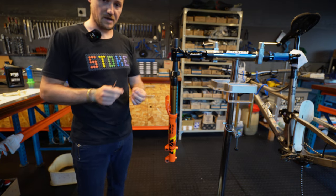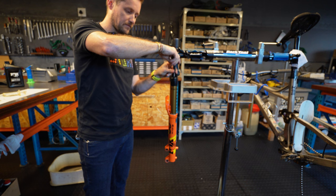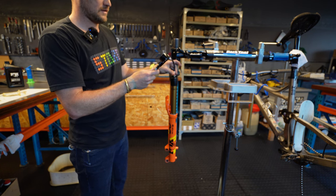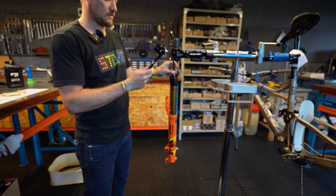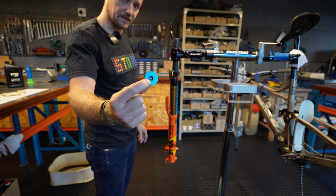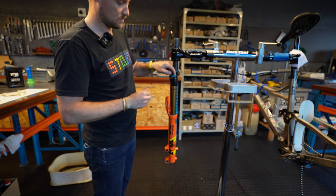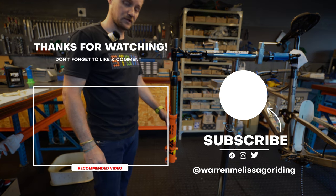Last step: the air needs to go back in. Take your valve core and screw it back into the top finger tight with a little nip. Grab your shock pump, attach it, and inflate to your desired pressure. Finally, don't forget the air cap — it has a little seal inside that's important because it stops dirt from getting in when you need to adjust air pressure on the trail. Put that on finger tight and you've just completed a lower leg service. If you have any questions, pop in and let's have a chat.